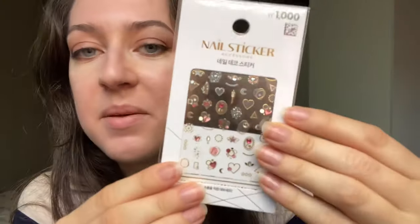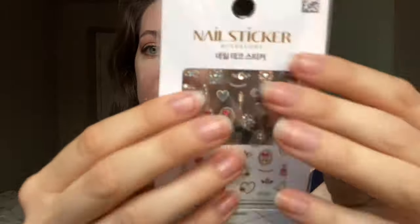Would you like some nail stickers? I really recommend these ones. Yes? Okay, let's go. And some top coat.